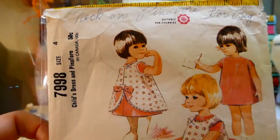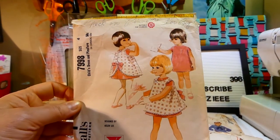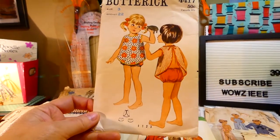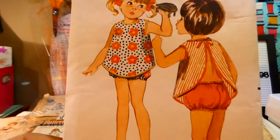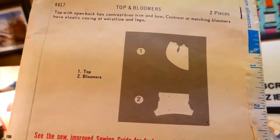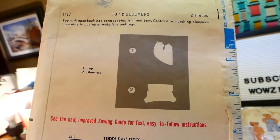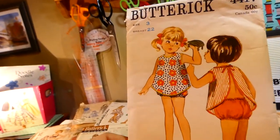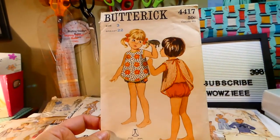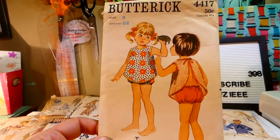That's the kind of haircut I had when I was a little girl — I didn't look as cute as that though. These are darling little characters. Butterick 4417, size three, and if you look at the cutout pieces for this top and bloomers — that's it, the top and the bloomers. Again, great artwork on the cover. This is why I love vintage patterns; I think the artwork on these is fabulous.